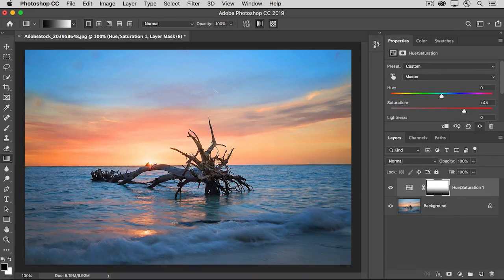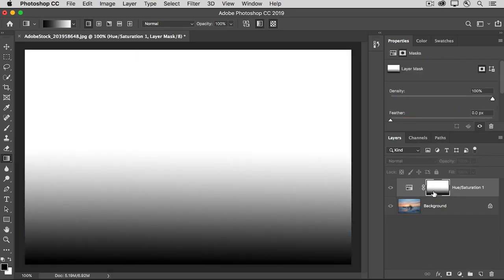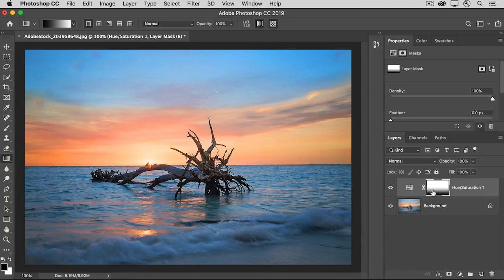It's showing the saturation effect in the sky, but hiding it where it was too strong down at the bottom of the image. Let's take a look at the layer mask — you can see it goes from black through shades of gray up to white. Where the mask is black, it's hiding the saturation effect; where it's shades of gray, it's partially and gradually revealing that effect; and where the layer mask is white, it's completely revealing the increased saturation. You can also have multiple adjustment layers on the same photo — try adding a Brightness/Contrast adjustment layer and using a gradient mask to control where it appears.